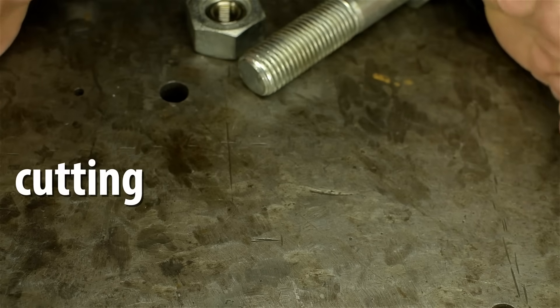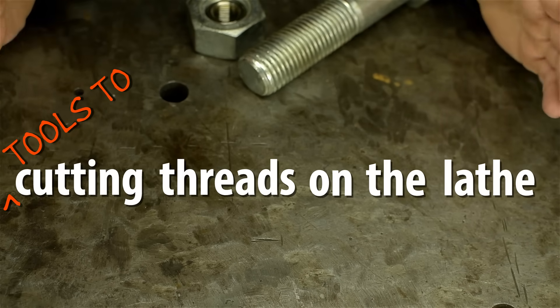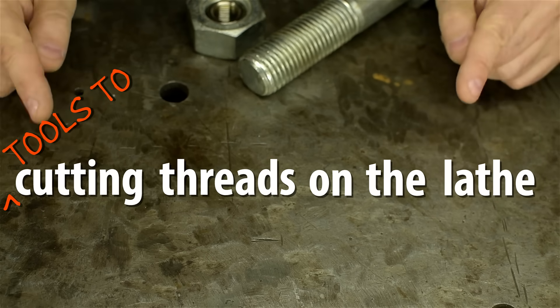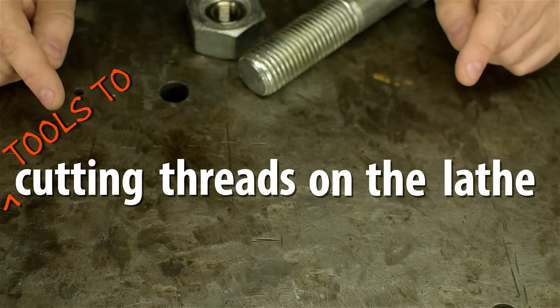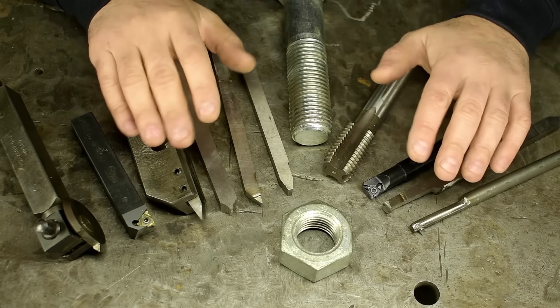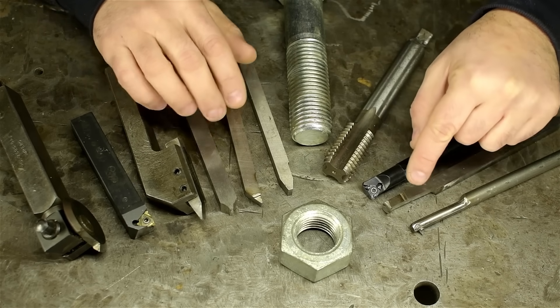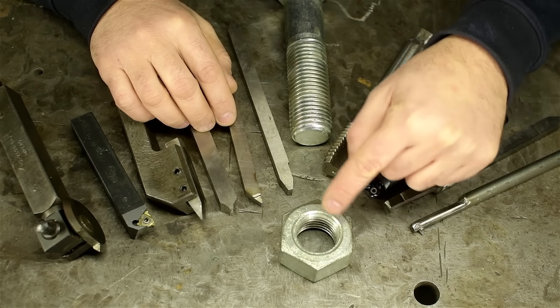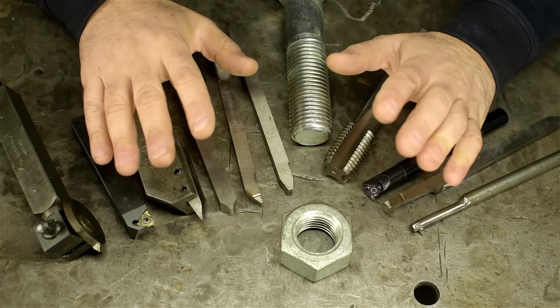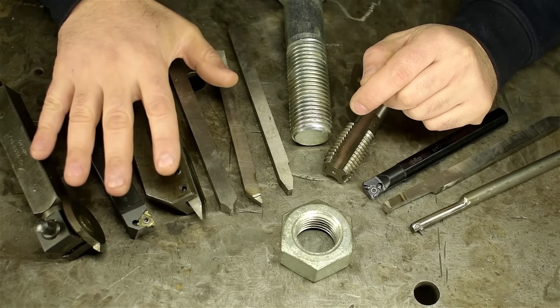Today we're talking about cutting threads on the lathe. Specifically, tools to cut threads on the lathe. Especially specifically, tools to cut internal threads on the lathe. Fundamentally, tools to cut internal threads are the same as tools to cut external threads, but shaped a bit differently to be able to get inside of a part. Because this video would be altogether too short otherwise, let's recap external threading tools.